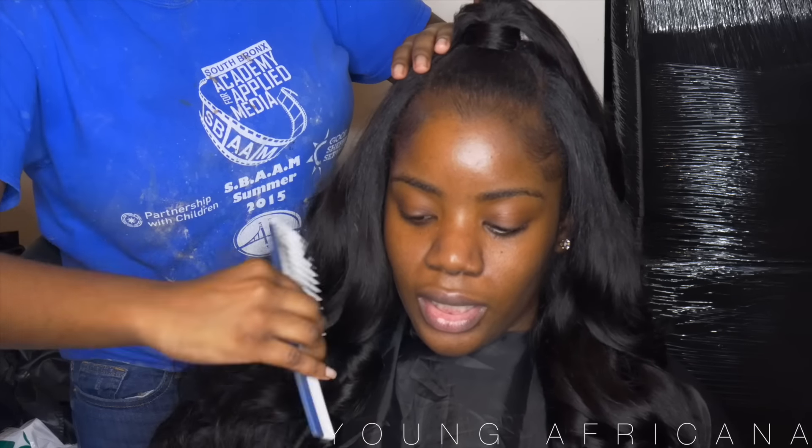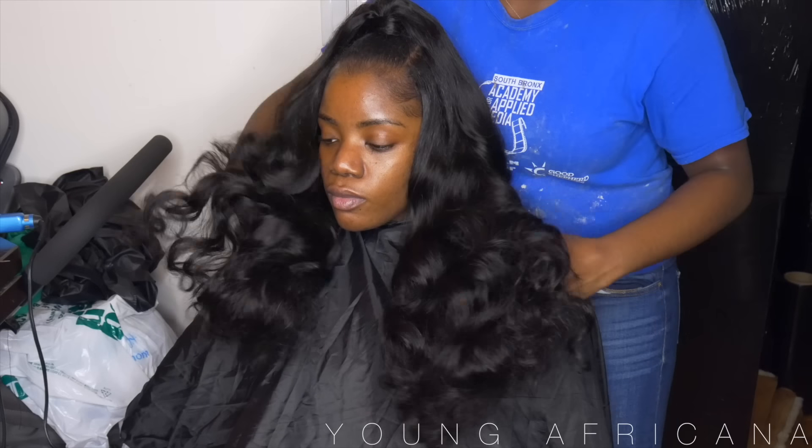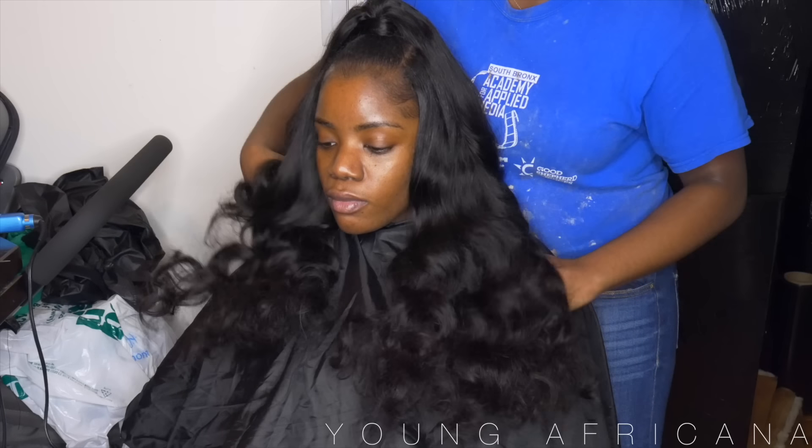Then I'll be taking a Y2 comb and just combing out those curls to give it a nice bouncy look. And these are the finished results.